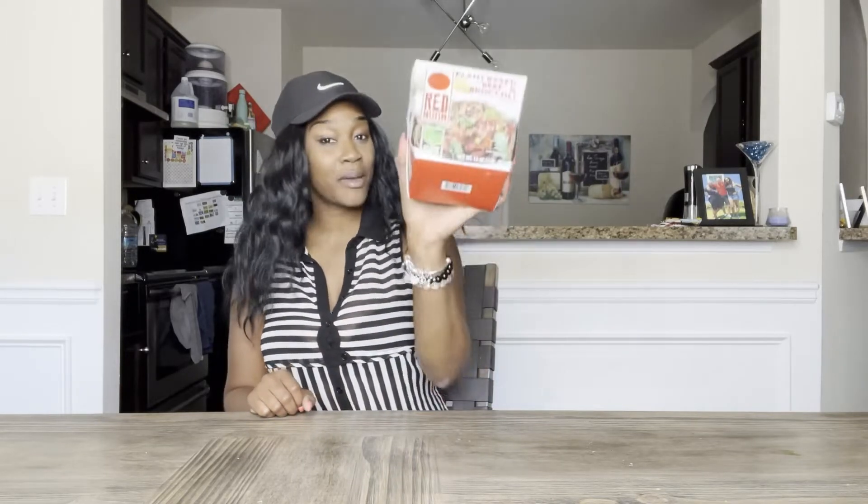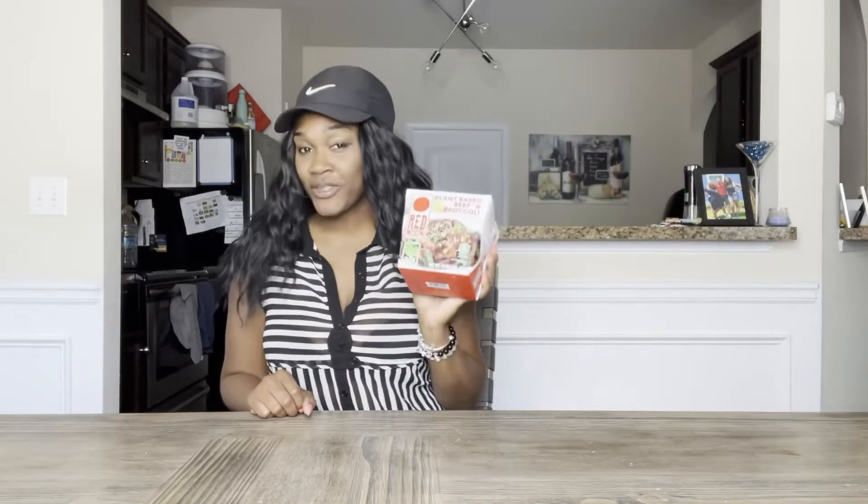Hey guys, welcome back. I'm Shae with Pure Shade, and this week I'm going to review a plant-based beef and broccoli. I found this at Sprouts, so I'm going to let you know what I think in just a few minutes.